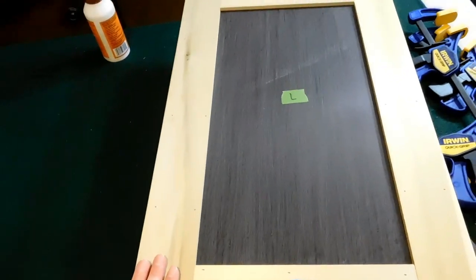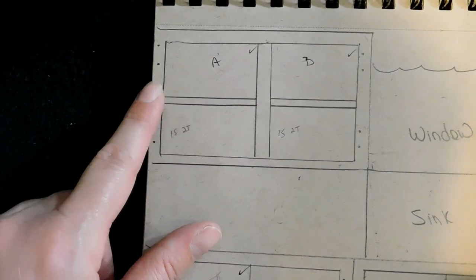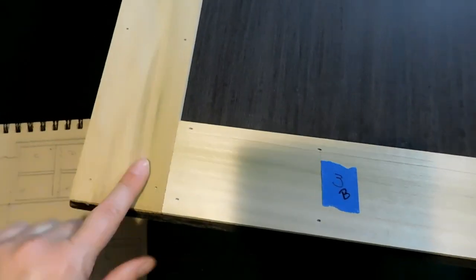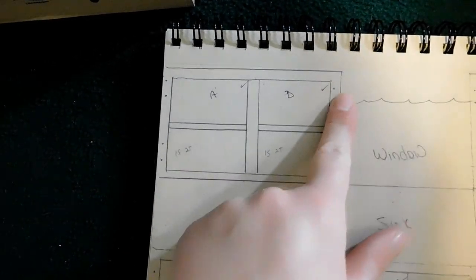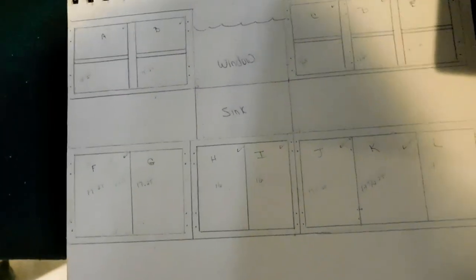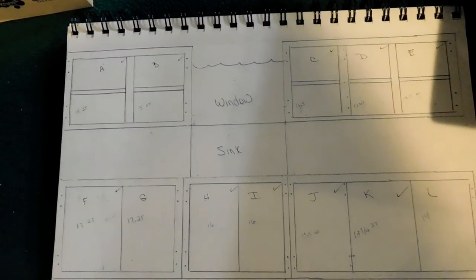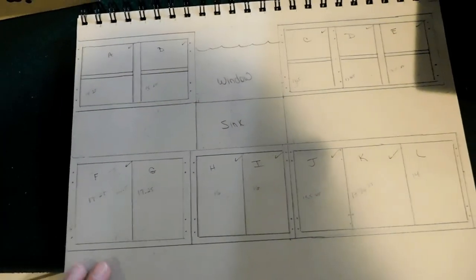I made a template before starting any of this. For the top cabinets upstairs I made a template showing what side the hinges were on each door. That way, when working on the cabinet doors before gluing the trim on, you can flip the door around to know whether cabinet A goes on the left or cabinet B — depending on which side the hinges are on. Make a template of where your hinges are on which side of each cabinet door, and which doors go where, and you should be set to go.